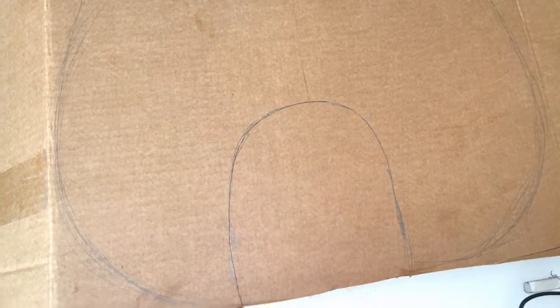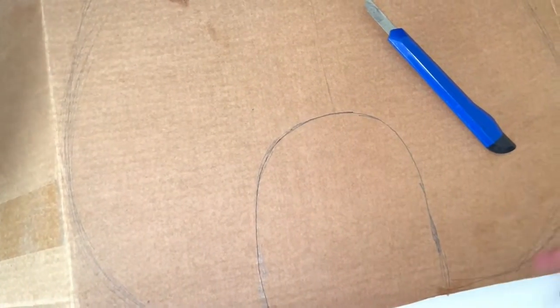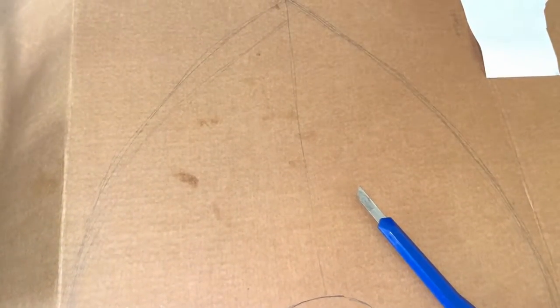First, I will be showing how to make headgear. Take a cardboard and cut it into this shape using a penknife.